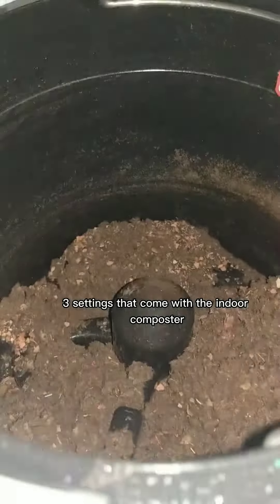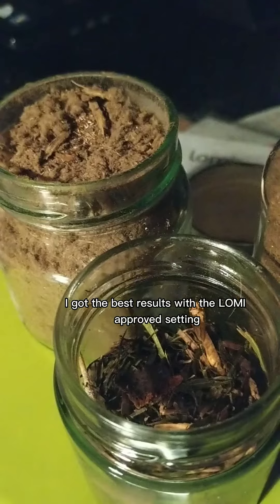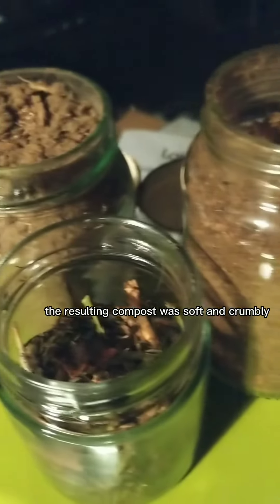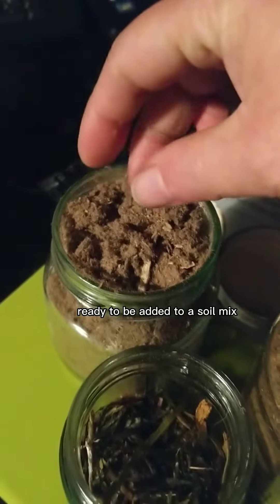I tried the three settings that come with the indoor composter. I got the best results with the Loamy approved setting. Within a short time frame, the resulting compost was soft and crumbly, ready to be added to a soil mix.